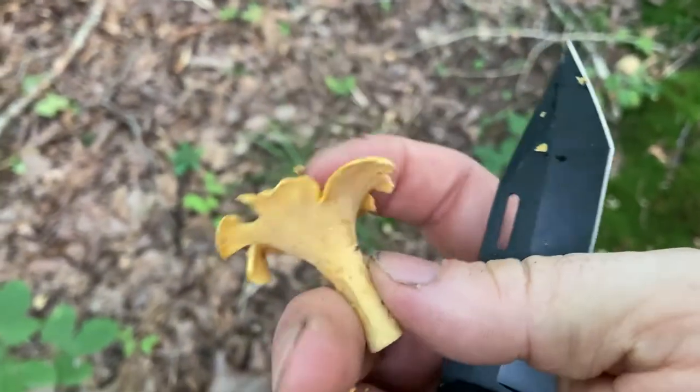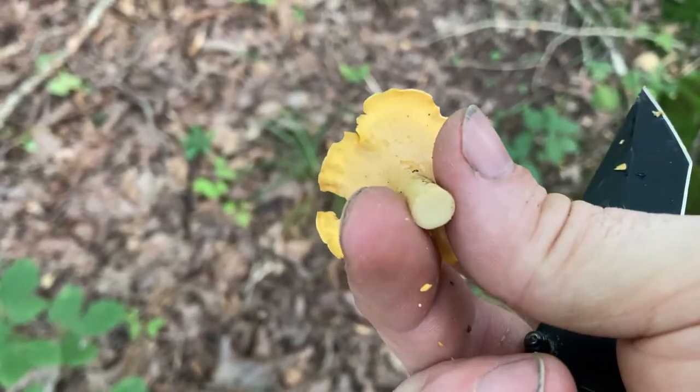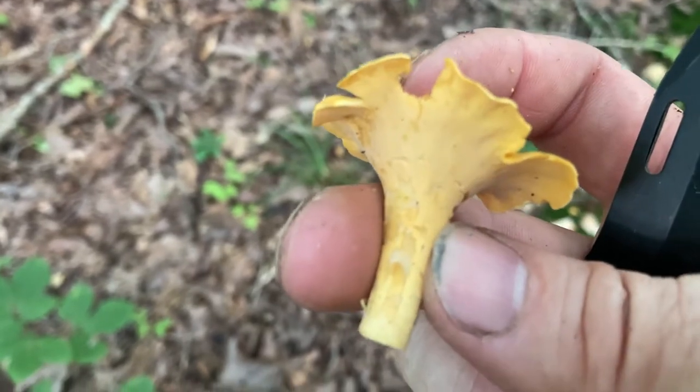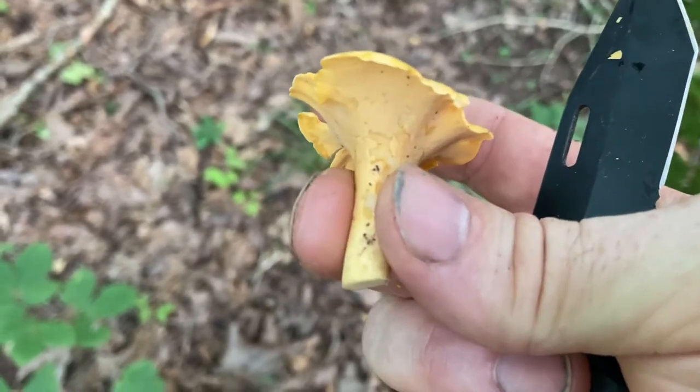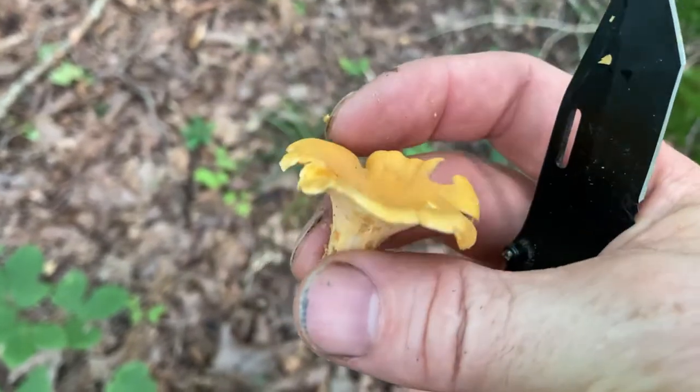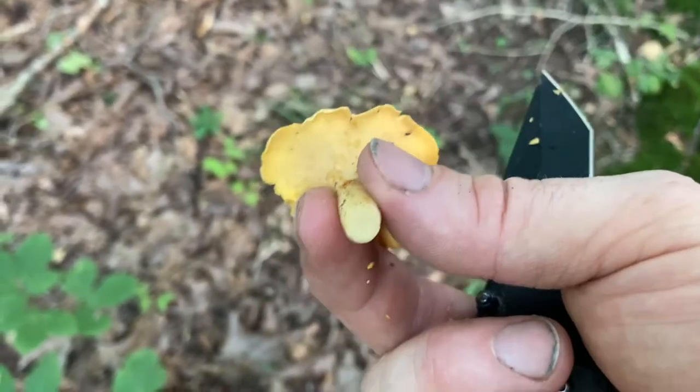One feature of the chanterelle is that they are solid — the stems are not hollow, the mushroom is not hollow inside. It's just solid flesh all the way through and very firm. Once they start going a little mushy and soft you probably don't want to eat it — it's not going to be as good. But this one is fresh and very firm.